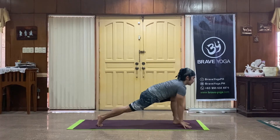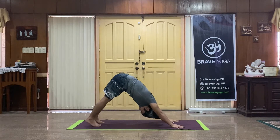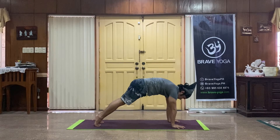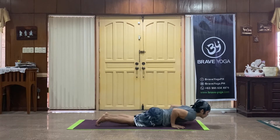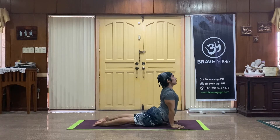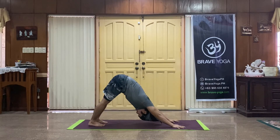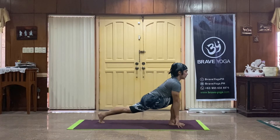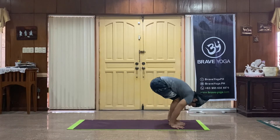Inhale stepping back to down dog, exhale strong to plank, feel the strength. Exhale down, elbows in, upward dog or stay in cobra with elbows bent. Exhale to downward facing dog. Left foot through with breath, exhale fold, inhale and rise.